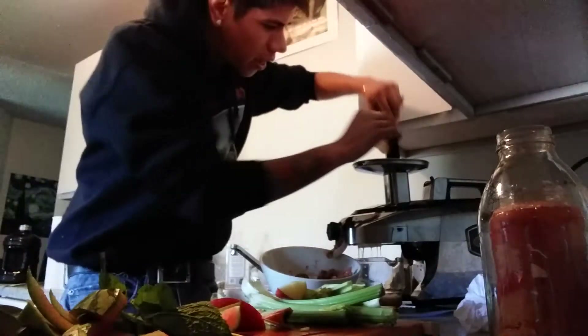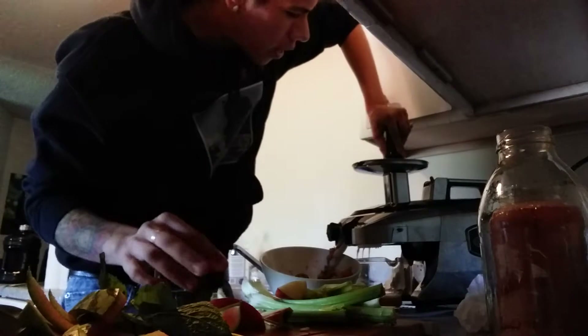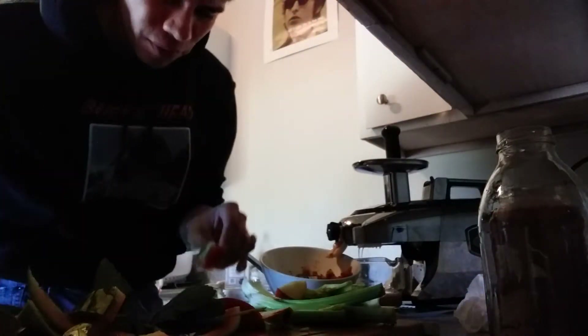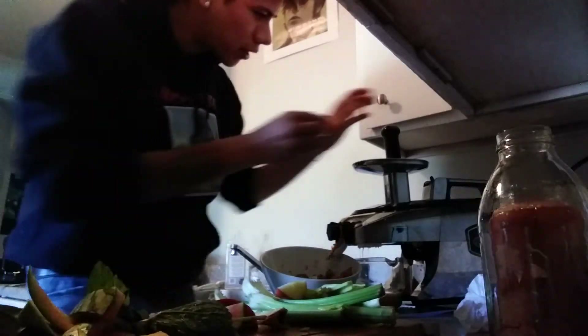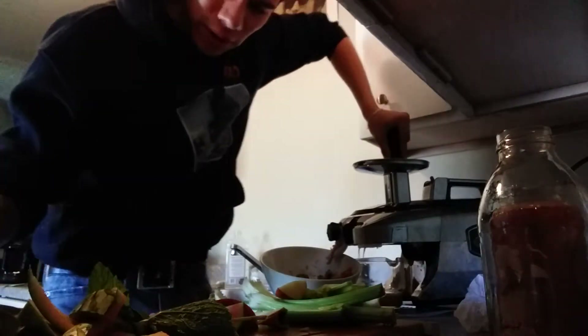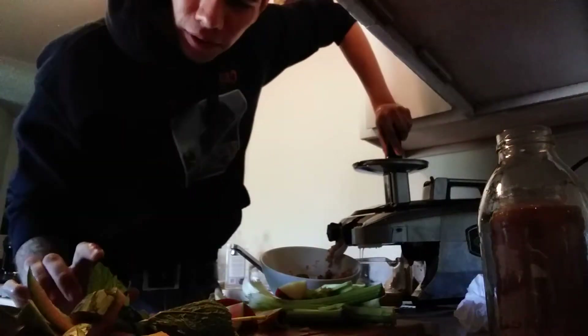If anyone has this juicer, it works really really fast — it's very nice to have. We'll put a little bit of the watermelon peel in right now just so we get that green color in there.